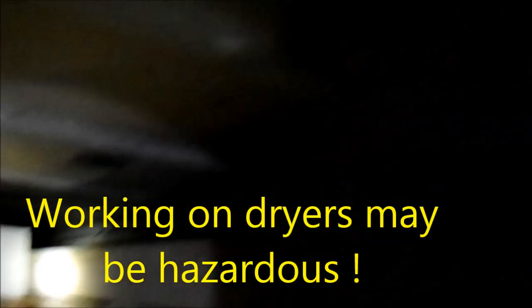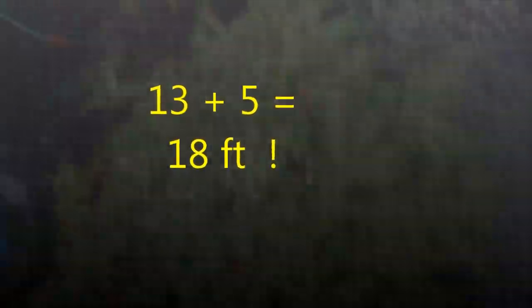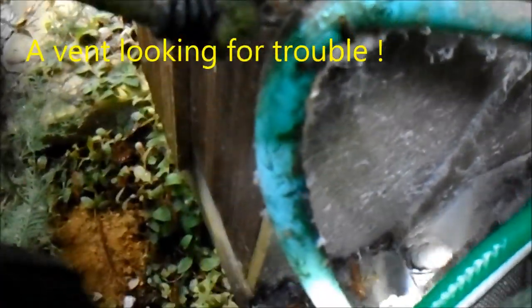If you look at the flow on this, it's constricted — probably half of what it should normally be. Plus, we have runs around corners, and for every corner you have three feet added to your pipe length. Over 25 feet it should have a booster fan. We have six corners here, and this thing is almost 50% plugged up.